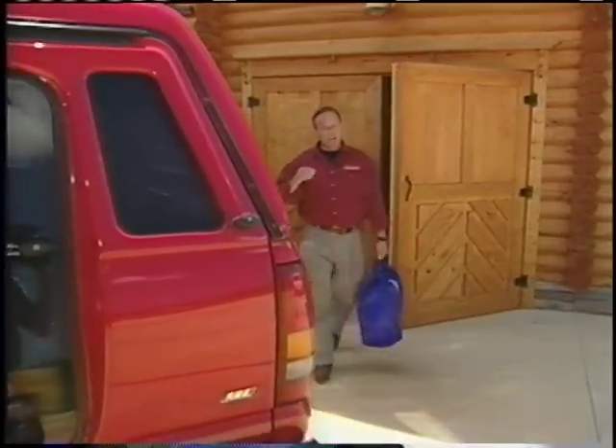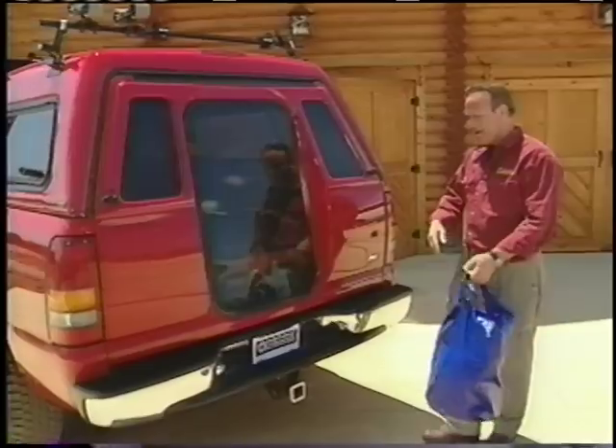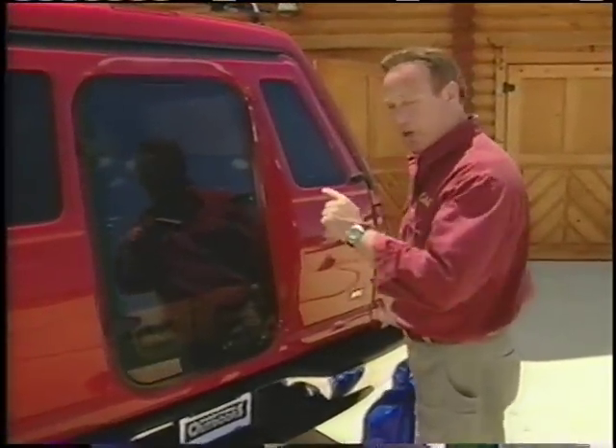One thing you can't help but notice on Scott's truck is this ARE-MX cap. They did a great job matching the paint and it looks like it'll save a little on gas because it's more aerodynamic than an open bed.